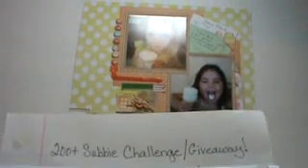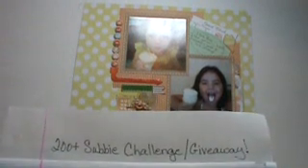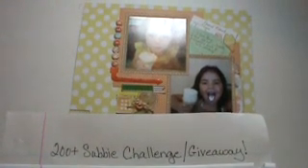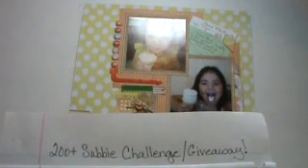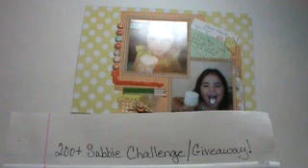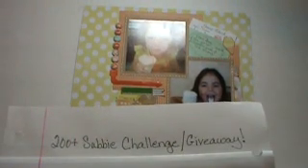Hi, this is Ronnie and I'm going to be doing a 200 plus subbie challenge giveaway. This is like the fourth time I've recorded this. I don't even know what happened to it last time. I took the card, put it in the laptop, couldn't find it. So I'm doing it again.